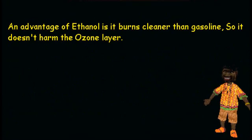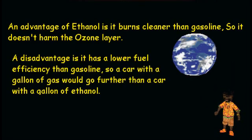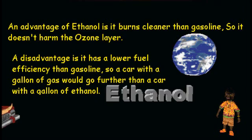An advantage of ethanol is it burns cleaner than gasoline, which means that it does not harm the ozone layer. A disadvantage is that it has a lower fuel efficiency than gasoline, which means a car with a gallon of gasoline would go further than a car with a gallon of ethanol.